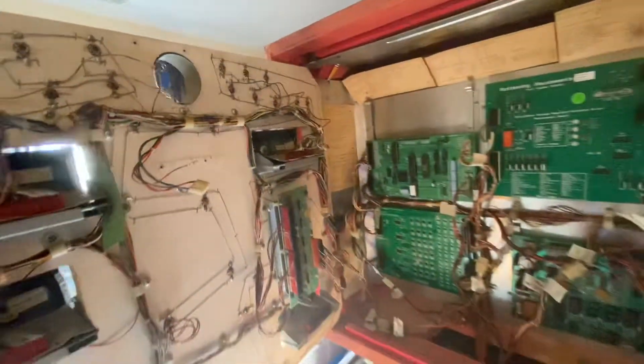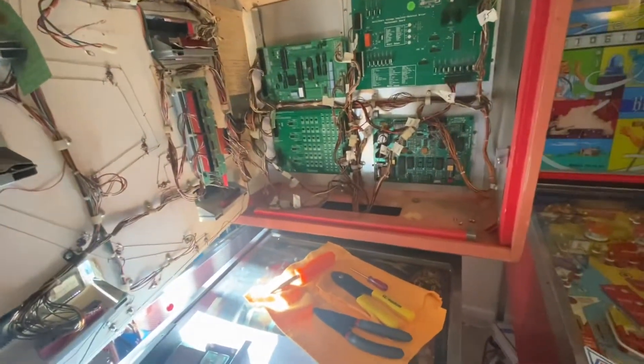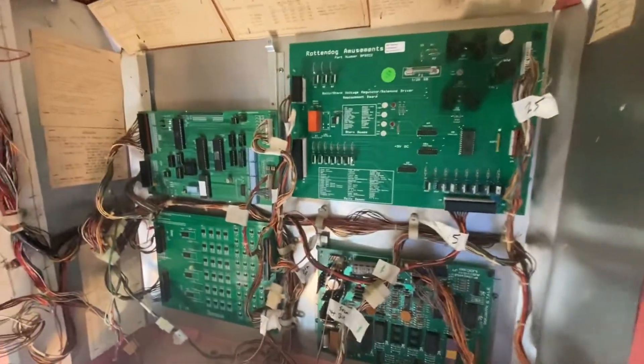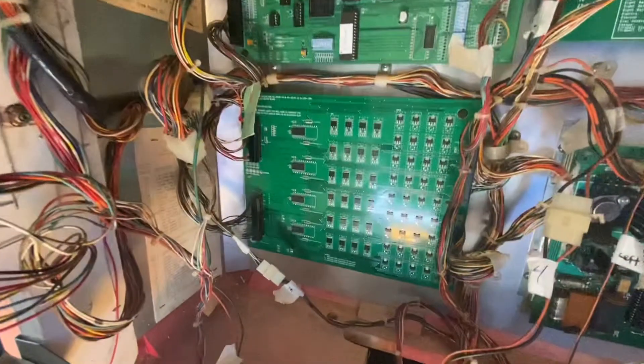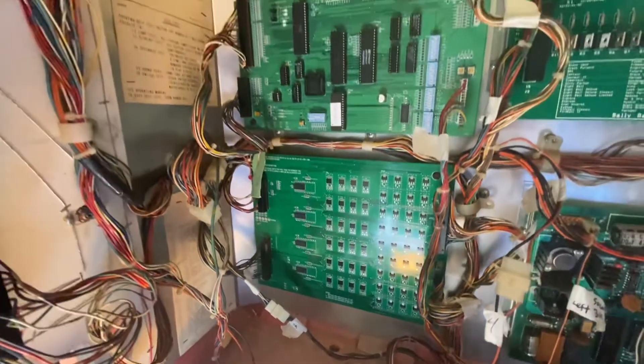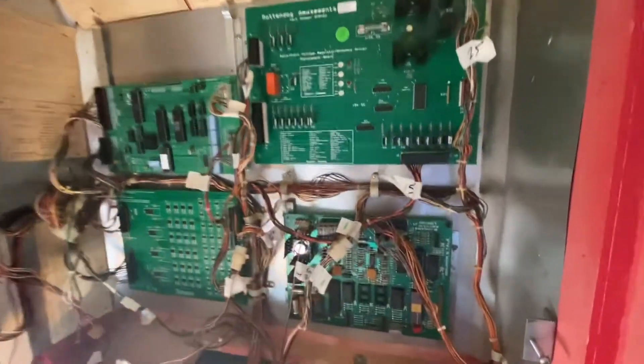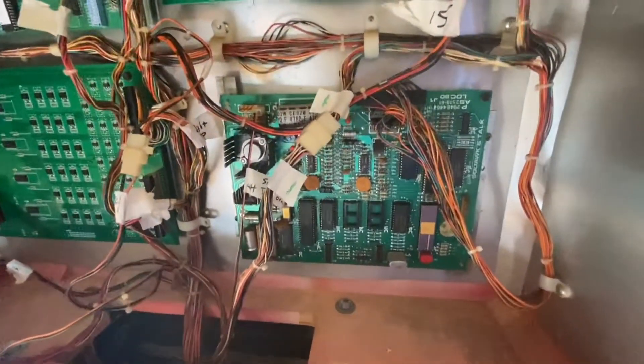That should bring our Flash Gordon strobe light back to life. On this particular one, we replaced almost all the boards — the lighting board, because we have a lot of LEDs in there, and an MPU or coil driver. But we still have the original sound card in here.